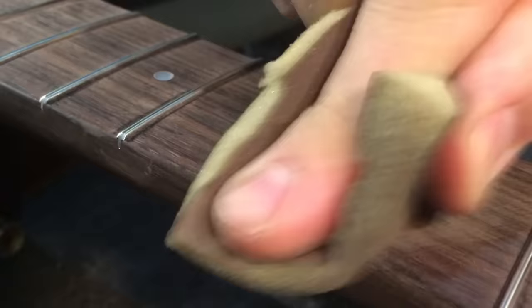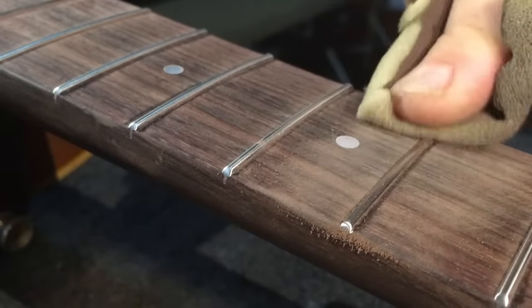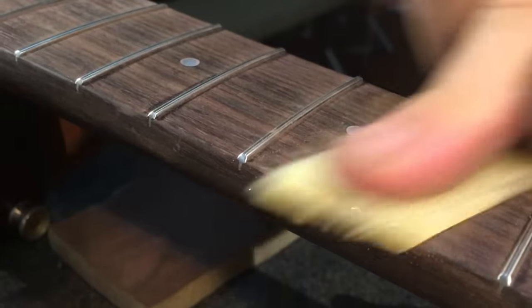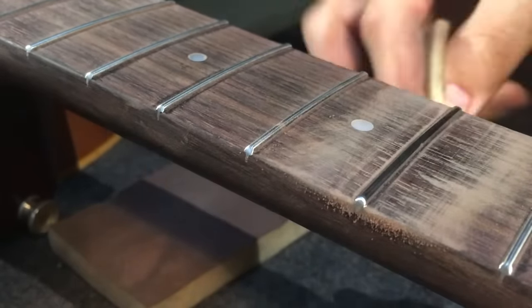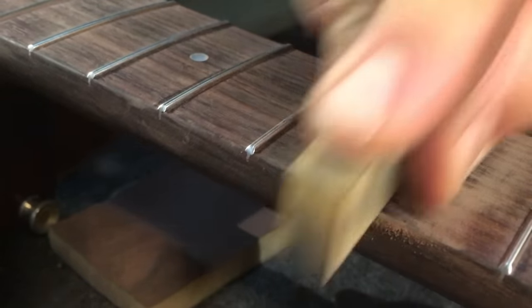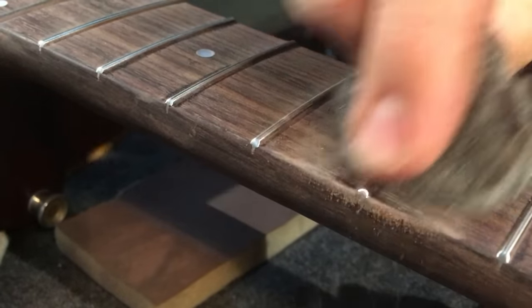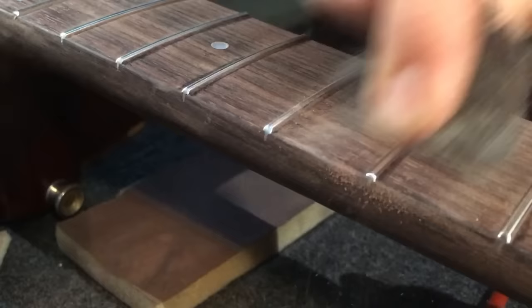I'll show you. I first start with this — I kind of go diagonally in two ways and then straight. Then switch to the 800 which, you'll see, will show quite a shine. Then I'll switch to the fret eraser, and then the good old steel wool. There you go.